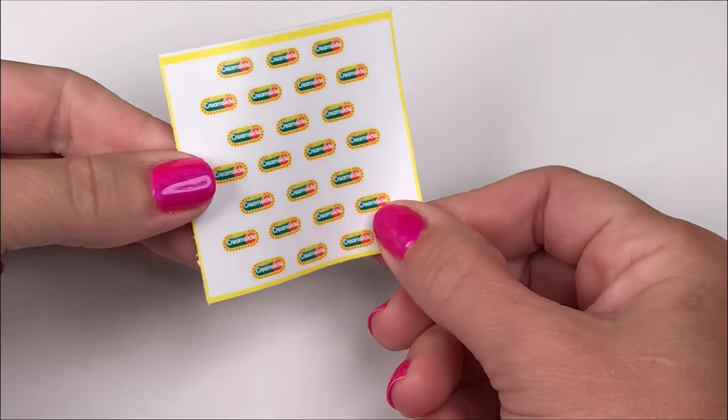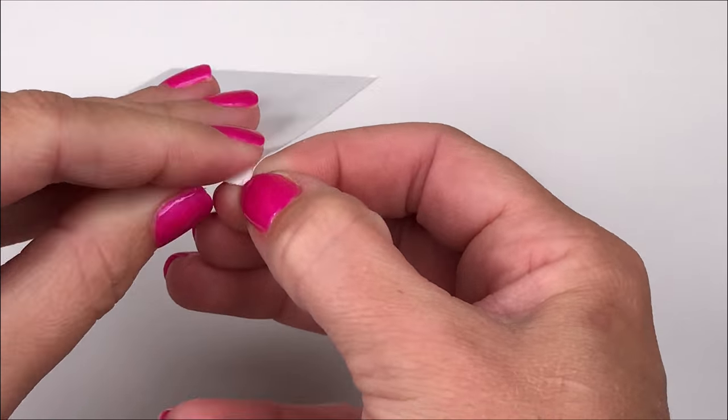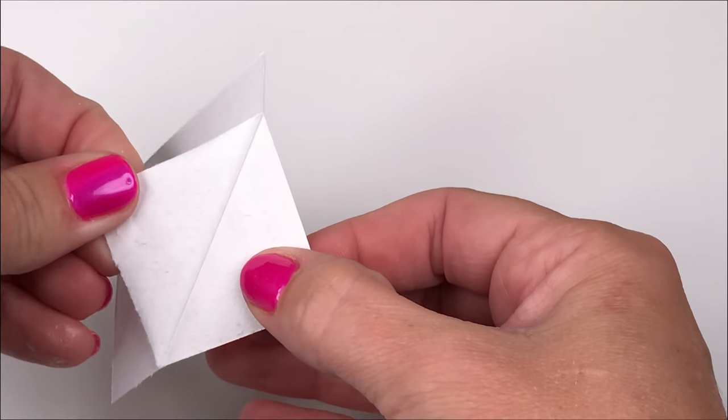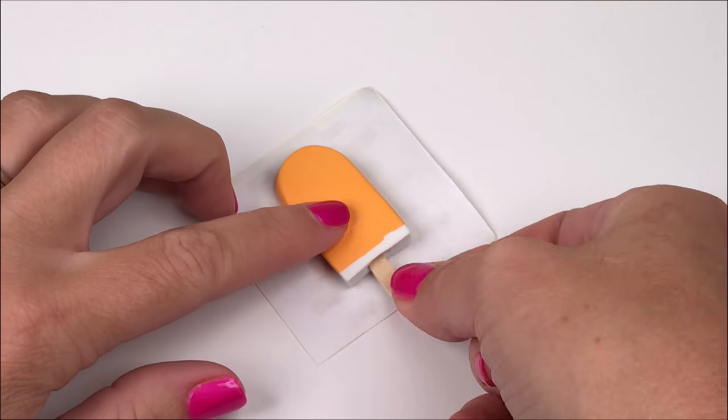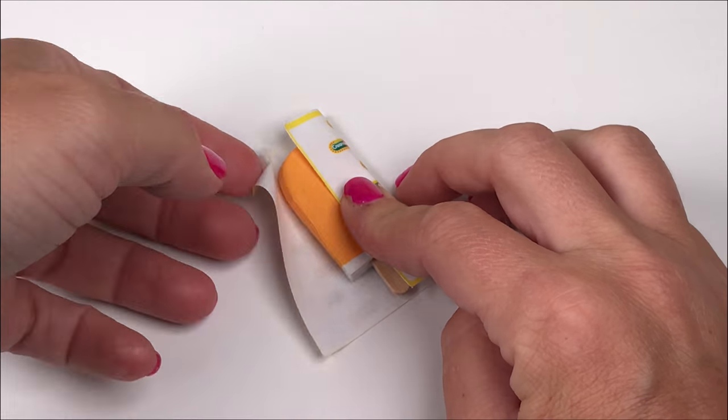To go one step further, we made these wrapper printables. We printed these on photo paper and were peeling off the top layer, that way it's easier to work with and the paper's not so thick once you wrap the popsicle.